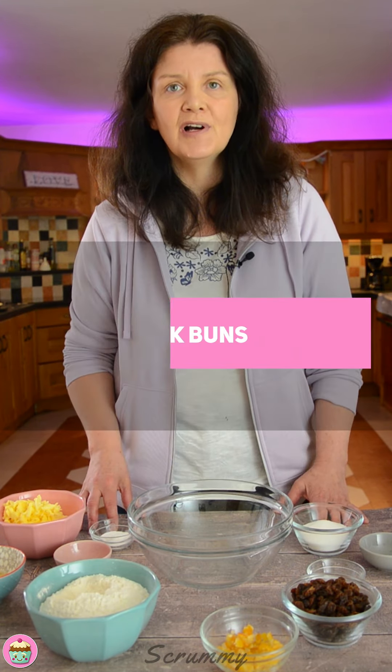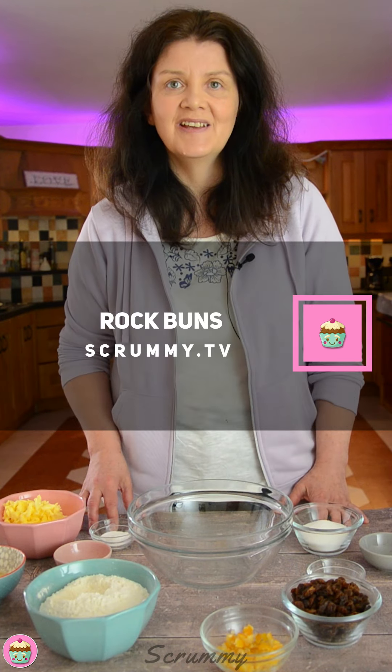Hey everyone, welcome back to Scrummy. I've got a really simple and easy recipe for you today and these are beautiful. I'm making rock buns, also called rock cakes. A rock bun basically has dried fruit in it, some spice, and mixed peel.